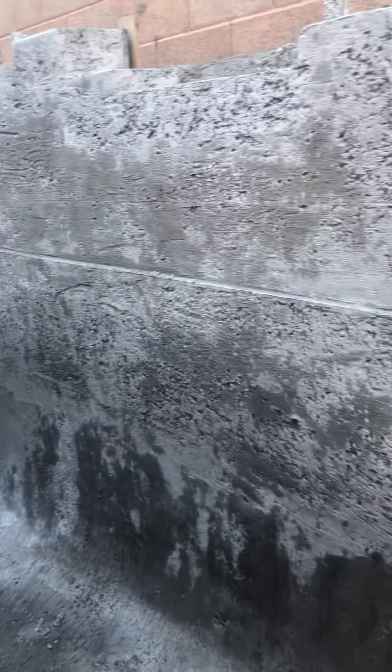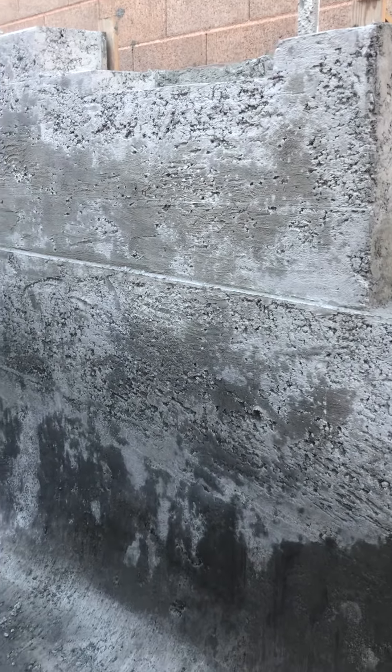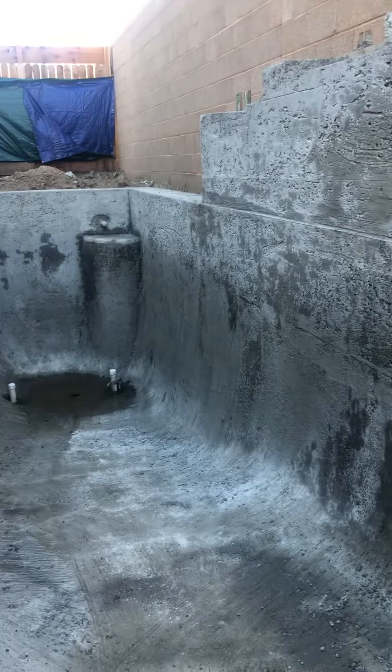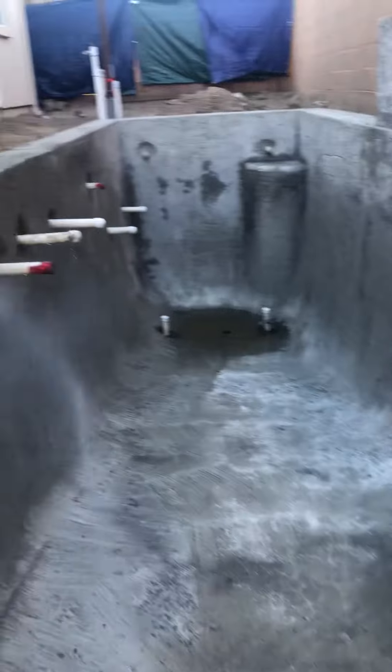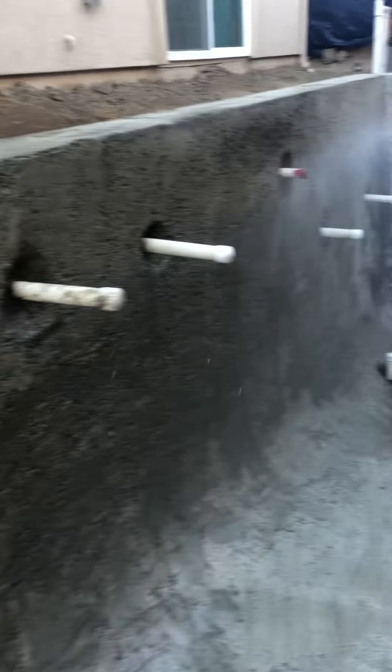All right, this is the next stage of the pool process. Last you saw, they did the plumbing and electrical and all that good stuff, and now the pool is actually inside the pool. What I'm doing now is really just — after they do the shotcrete, for about seven to ten days...